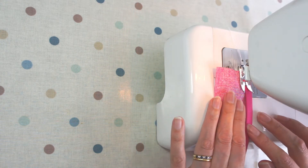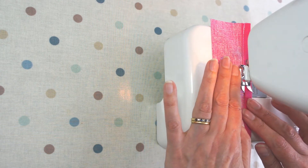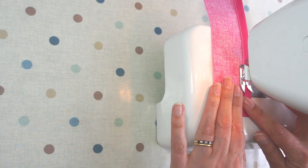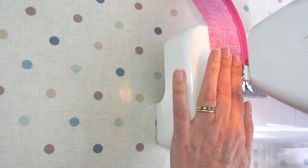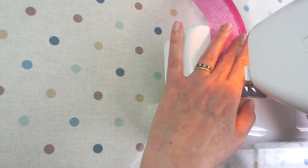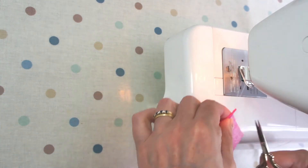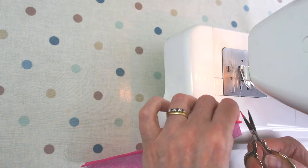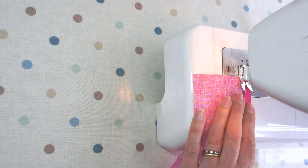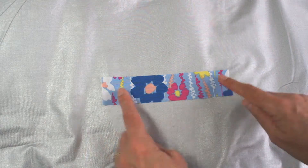You're going to sew along the hem you've just made. You can do it in matching or contrasting thread — I'm using white all the way through so you can see everything I'm doing. Just run along the edge of the hem of each pocket piece and make sure you finish your thread at either end. Then repeat the process for the other pocket so they're both ready to go in.